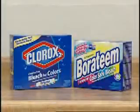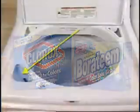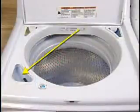If powdered color-safe bleach was used in the bleach compartment, it won't dispense and will become clogged. Add powdered or liquid color-safe bleach to the main wash compartment.